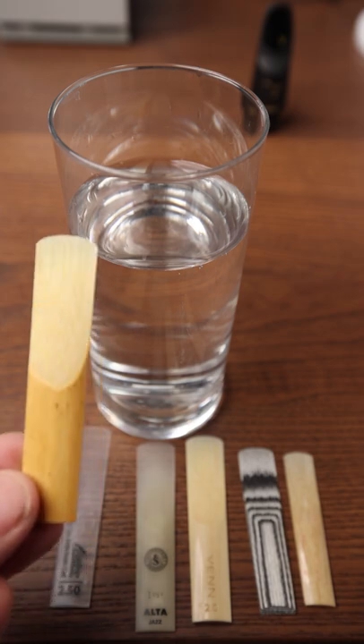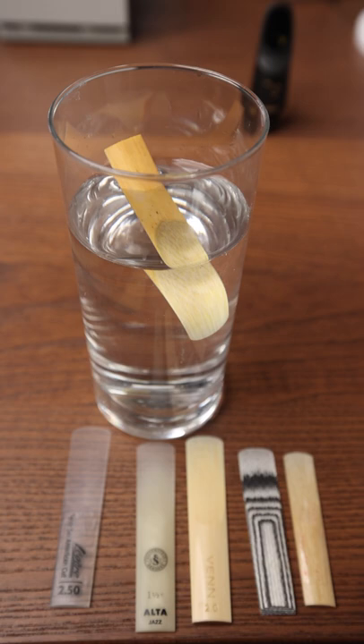We all know that cane reeds float in water, right? Let's find out if these other brands of synthetic reeds also float.